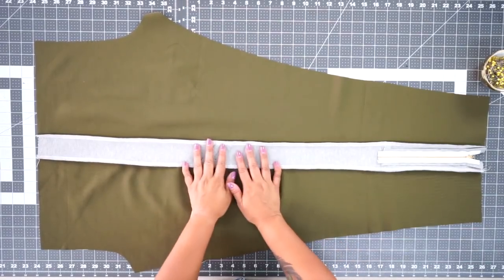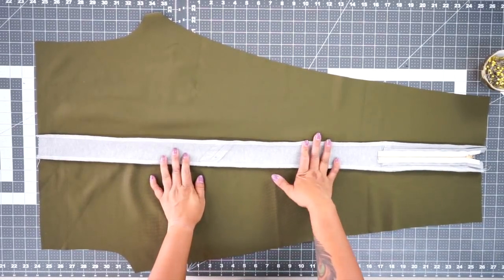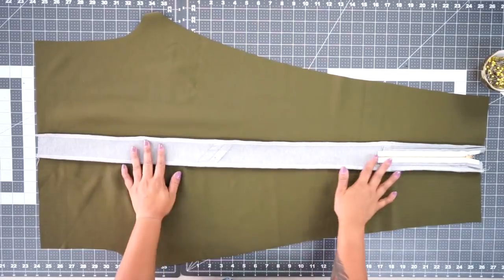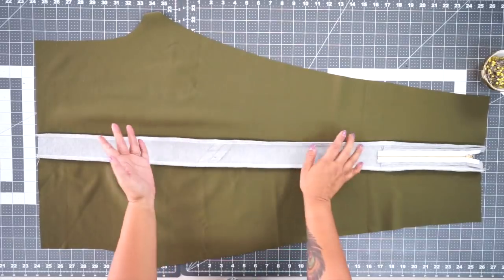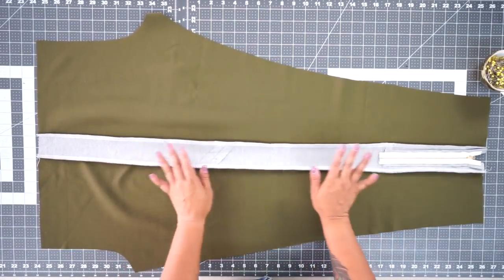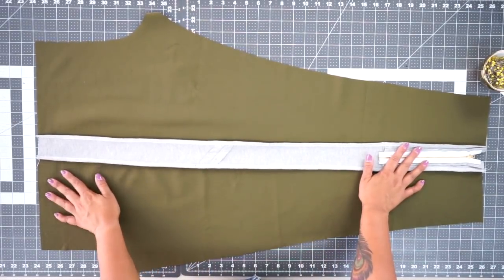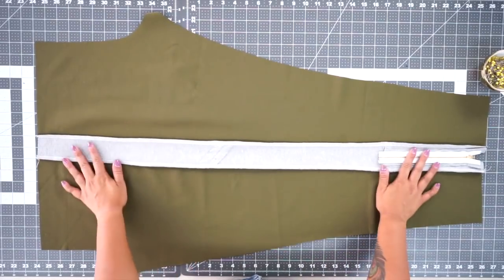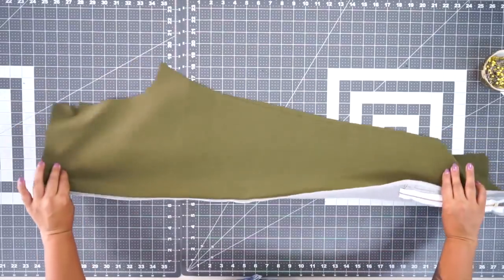You should be stitching everything with a very narrow zigzag stitch. If you have a serger, I would suggest using it for the entire thing, because you want to make sure the stitches don't pop when you're putting on these stretchy leggings. If you're not already using a narrow zigzag stitch, please switch over, and serge your seam allowances if you have a serger. I've already done both legs.